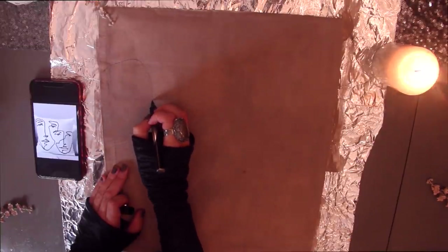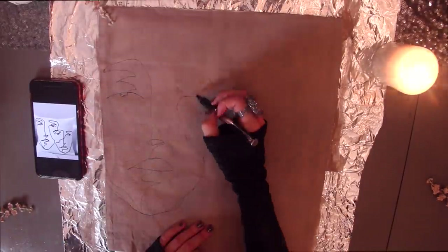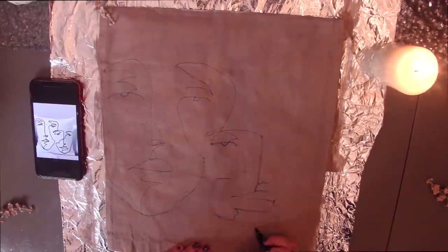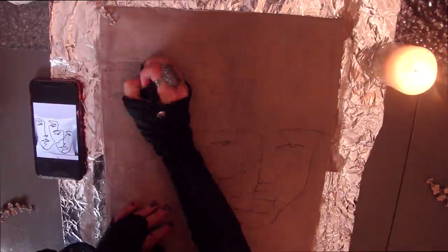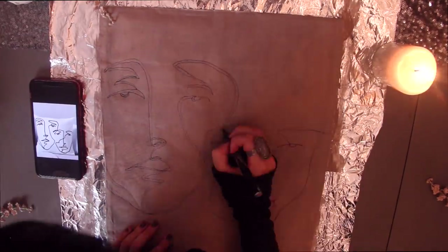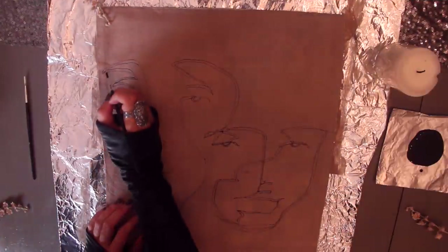If you're going to use a picture as inspiration like myself, it doesn't matter if you can't do it perfectly. Keep in mind that these designs are abstract in nature, so you can use your imagination to fill the gaps. One thing I do recommend is for you to double-line your lines and then paint within the lines you created so your image looks sharper.